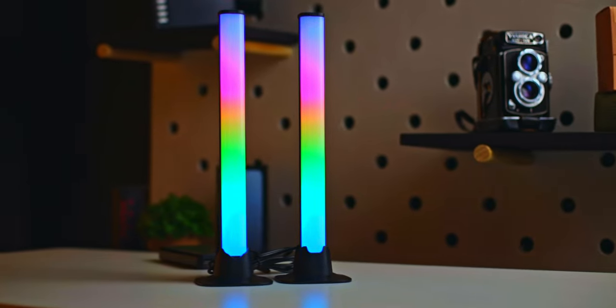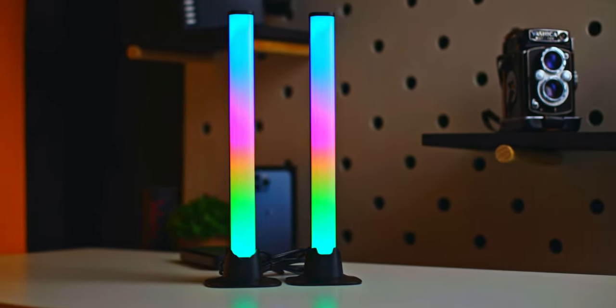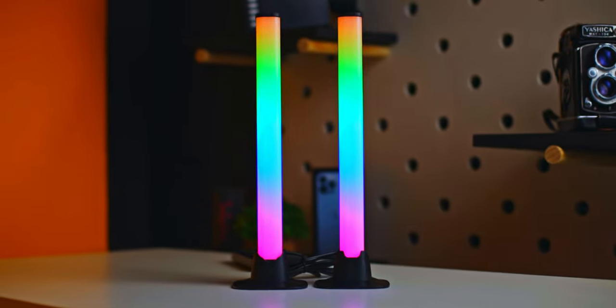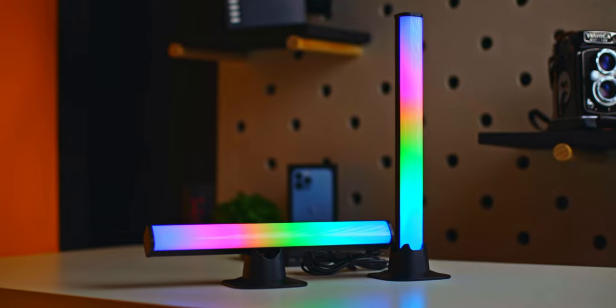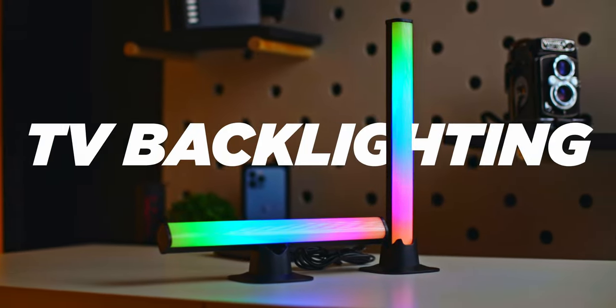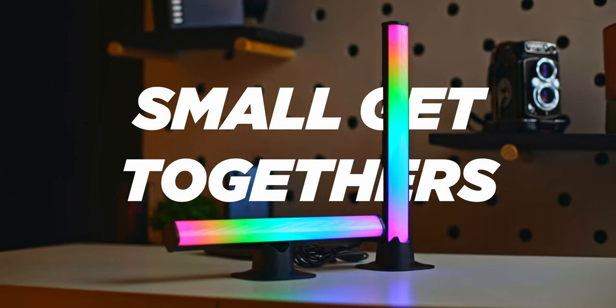Welcome to One Winner Reviews with Social Vibes, and today we're going to be taking a quick look at the Lunar Smart RGB Light Bars. The cool thing about these light bars is that they're tailored to a wide variety of people. You can use them for gaming, TV backlighting, small get-togethers, and even video making.